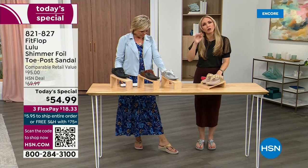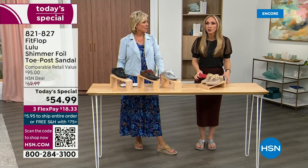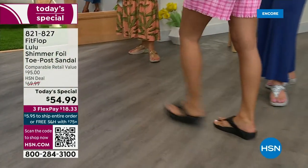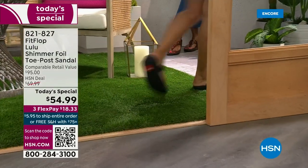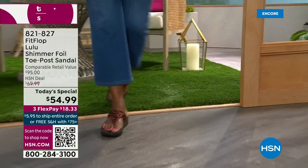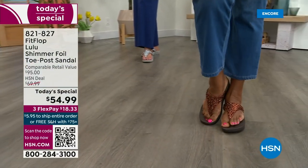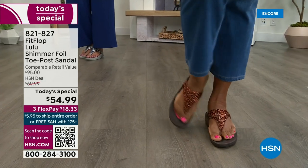Back in 2006, 2007, FitFlop realized there was a market for women who just wanted to support their foot health but also look on fire and on trend. FitFlop's fashion team takes whatever is trending and mixes it with this amazing technology, so you get it all. And this style is exclusive to HSN — you can't get it anywhere else.